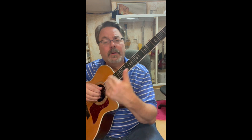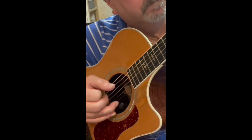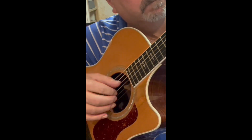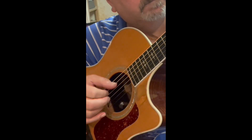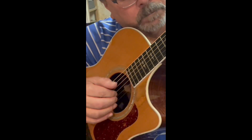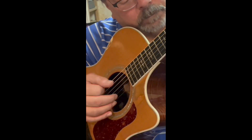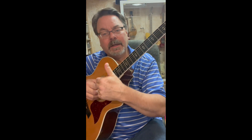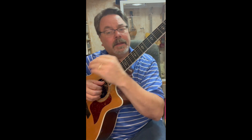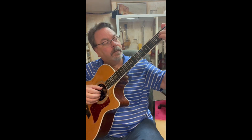Now you notice what I did is I placed my hand on all four strings before I did anything with the roll. After you do this for a period of time it starts to smooth out.